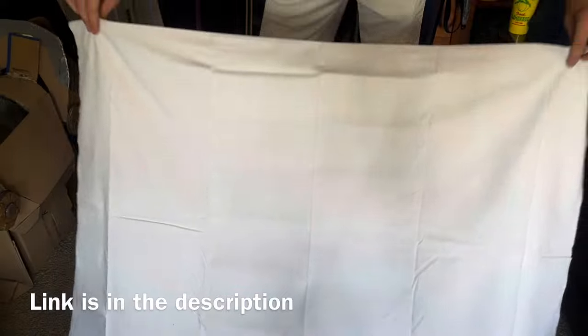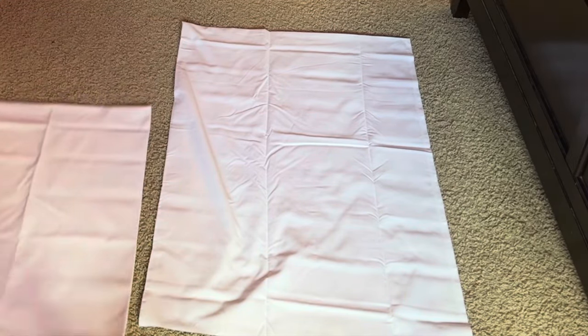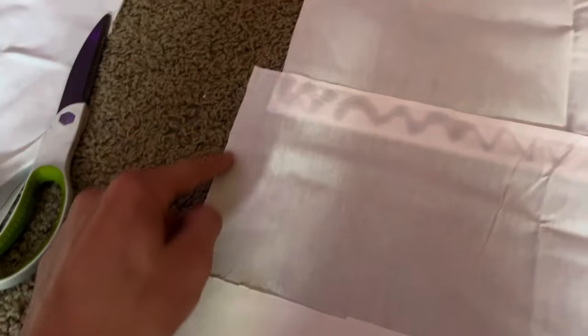Basically follow the steps from my knight surcoat video I made a few months ago. After cutting it down the middle, I use the excess piece to make the surcoat longer. I glued the seams together with hot glue, taped it flat, and cut off the excess. Then I cut a hole at the top for my head to go through. Now we're going to make the black cross that goes on the front.